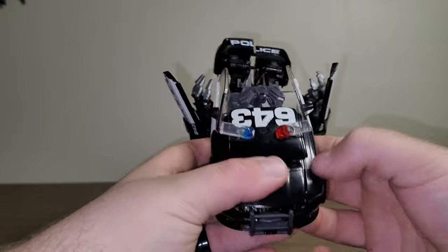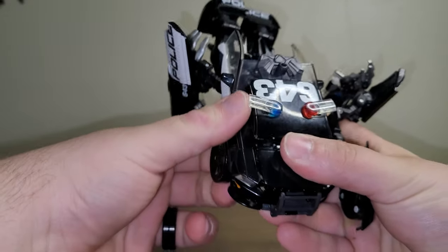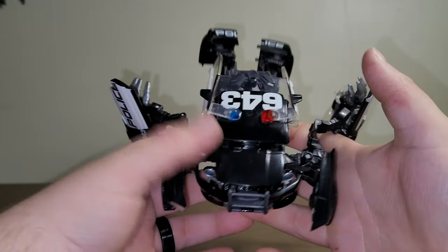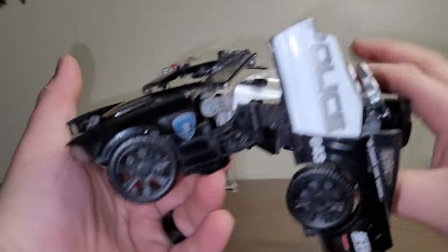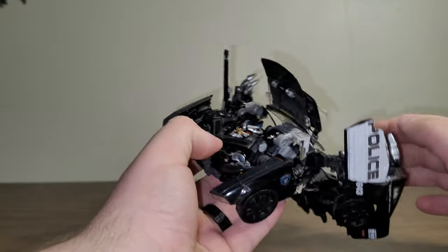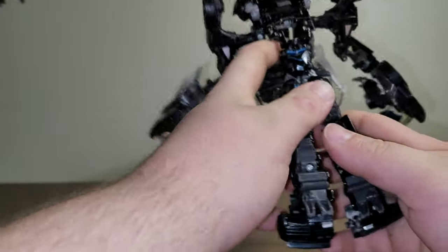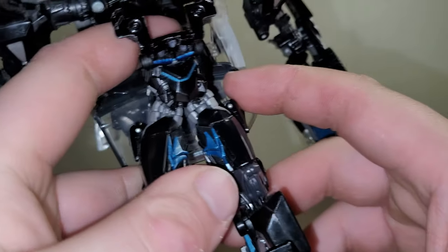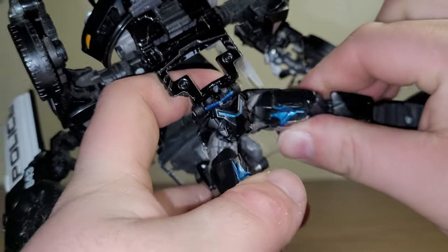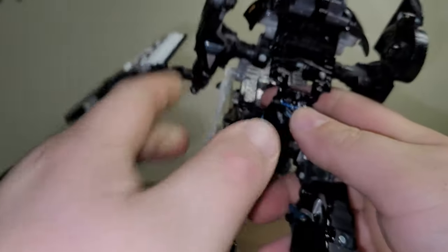He does have a little bit of a clearance issue, but it's not too bad — the plastic doesn't feel brittle enough to where it's going to break. Do the same thing on this side. Pull the arms out from the front. Then come to the top and bring the section up, which will reveal his head, and all of this will just accordion down. Then come to the legs — they're on a hinge joint, so bring that inner hinge joint up and then bring the leg down. Do the same on the other side.